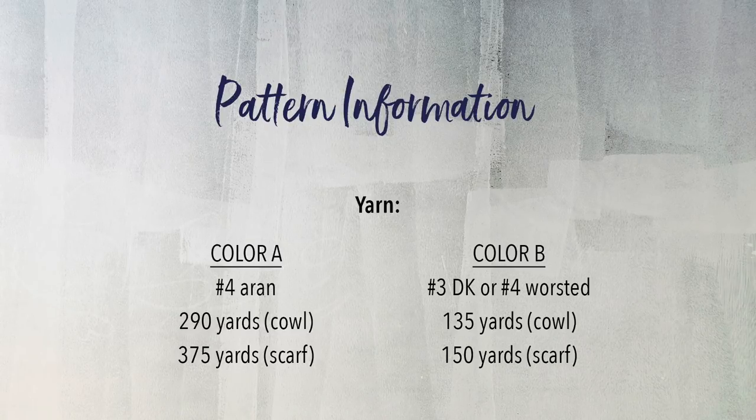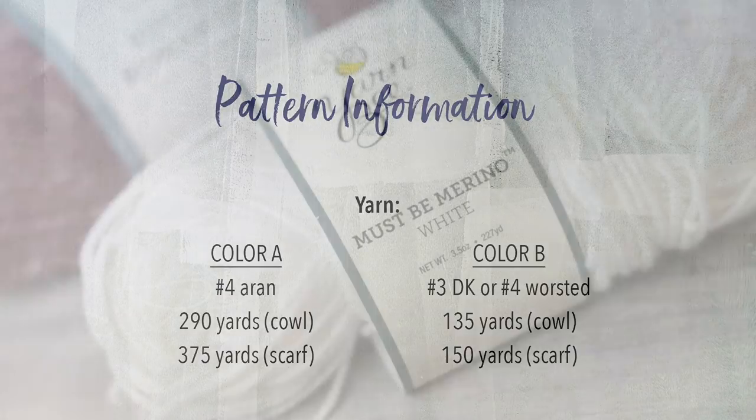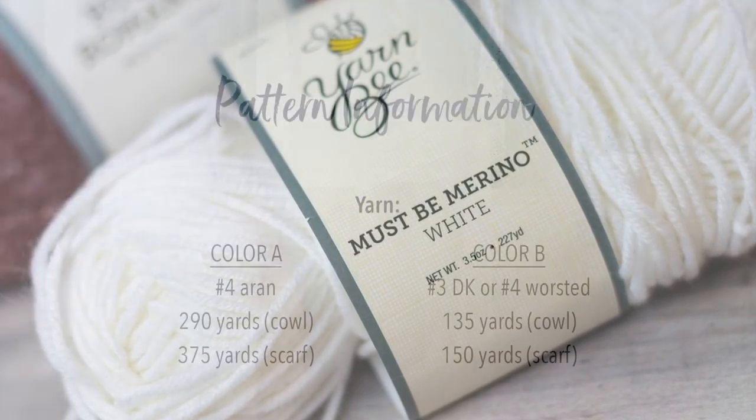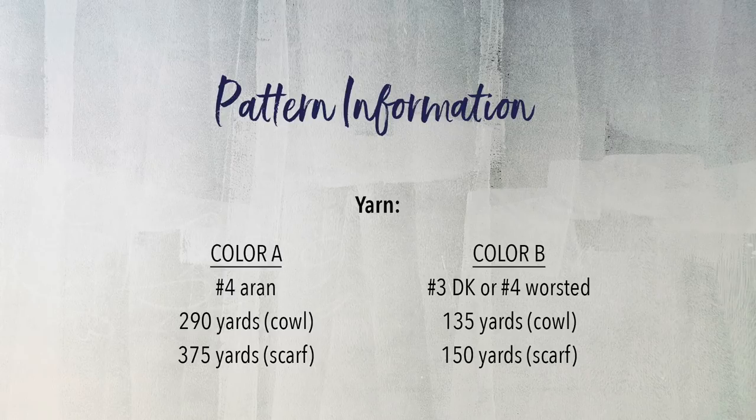For color B, you'll need a thinner yarn in a contrasting color. You can use DK, sport, or even a thinner worsted yarn will work here. Just make sure it's a nice smooth yarn and has good contrast with your first yarn, otherwise the detailing won't be as prominent. I'm using Must Be Merino by YarnB in white. You'll need about 135 yards for the cowl or 150 yards for the scarf.